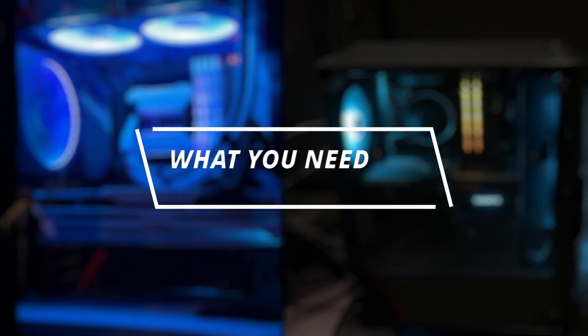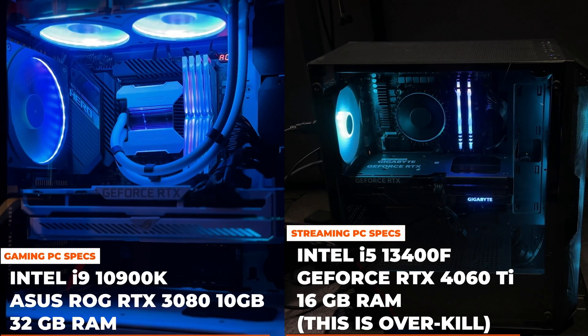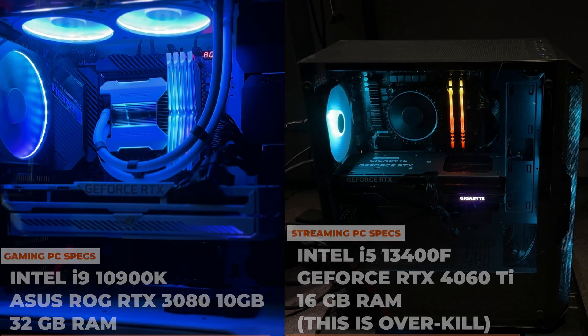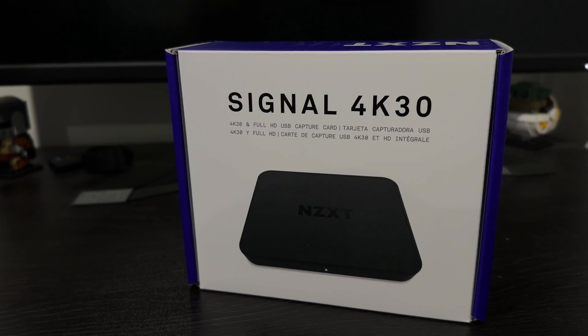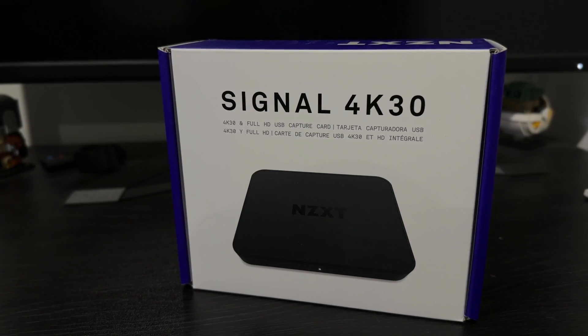So now we know why, let's start with what we need. First, we need two separate PCs. The streaming PC doesn't need to be particularly beefy — just enough to run some streaming software and stream at 1920 by 1080p at 60 FPS, which is the standard for platforms such as Twitch and YouTube. Next, we need an external capture card like this NZXT Signal. I'll leave a link to it in the description below.